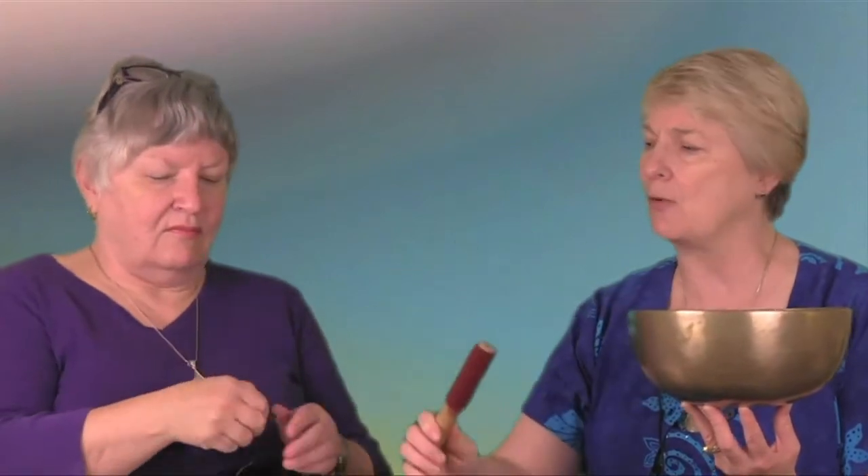What's nice about it is you get this whole range of overtones — it's not just one. Put the mic up so they get a really good feel for that. And so the first thing I did, of course, was strike it.